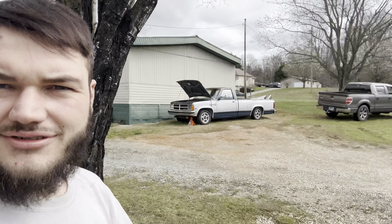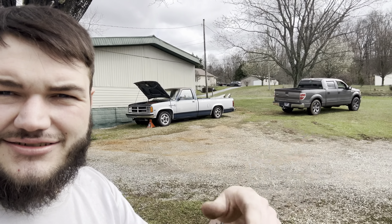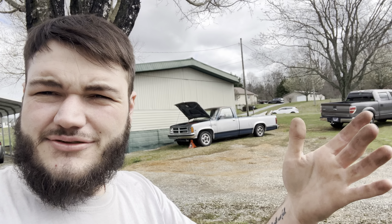We're gonna start pulling — take this apart. I'm by myself so we're gonna make the best work out of it. I might go inside and get my mamma to help me steer.